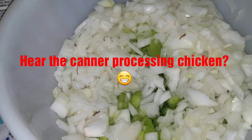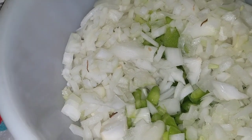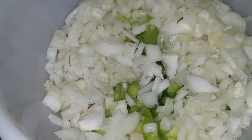I'm trying another new recipe today. This recipe is from a website called healthycanning.com. I will link you directly to the recipe when I put it in the description box.